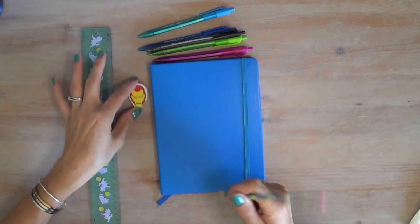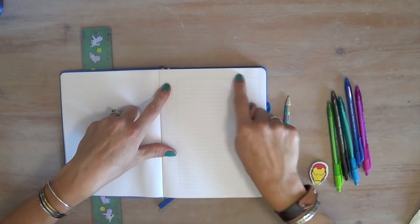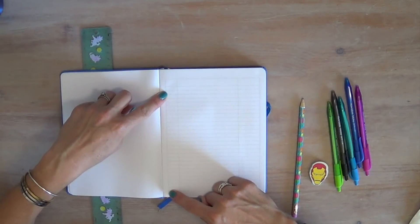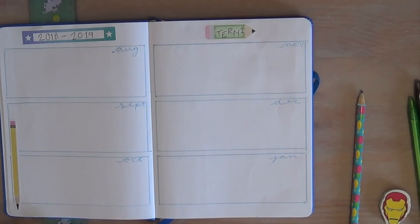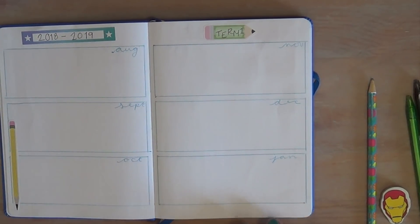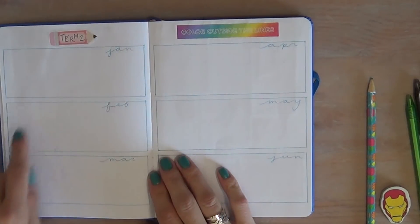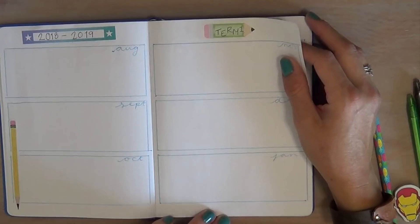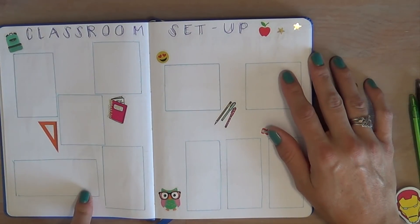I haven't started my index yet, but it'll say 'table of contents' — that sounds more English-teacher-y — with an order of things so I can find stuff easily. I covered a mistake on the key page with a sticker. I've got my first two quarters mapped out; I'll put major school holidays, campus events, and breaks in those grids — things I'll need when lesson planning. Then there's space for term two and January through June.